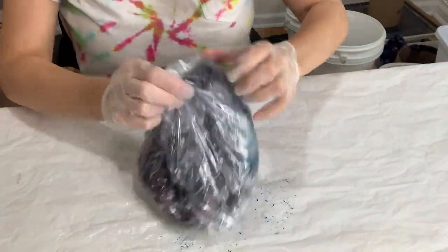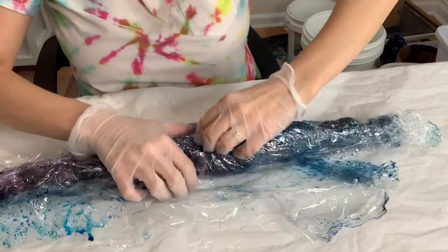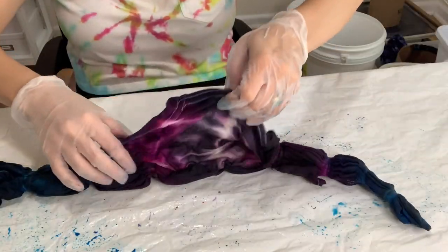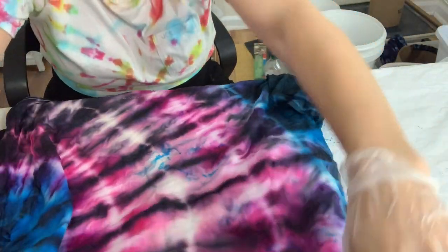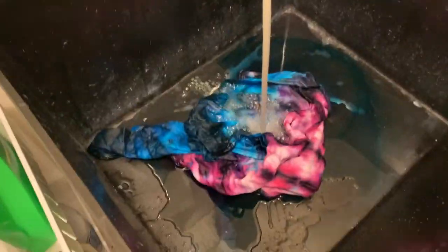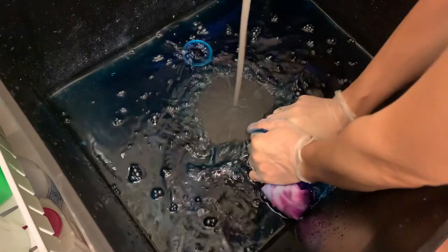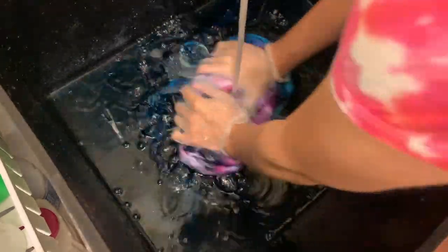Good morning everybody — now it's time to open up our tie-dye! I'm so excited to see how it turned out. The reveal is always the most exciting part of any tie-dye project. I actually saved these gloves overnight, which you can do to reduce waste. I took it directly to the sink to rinse with cold water, because I didn't want the dark dyes bleeding onto the lighter or white parts. I just agitated it nonstop until the water ran clear.